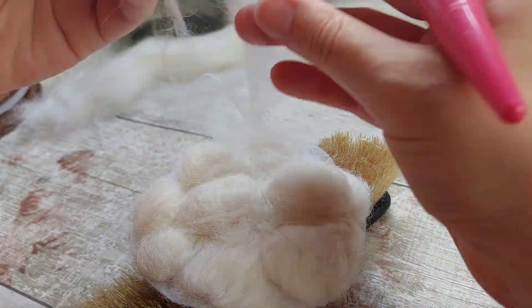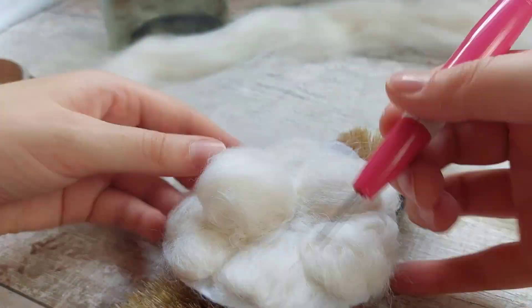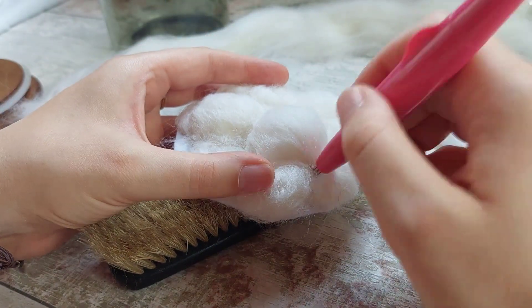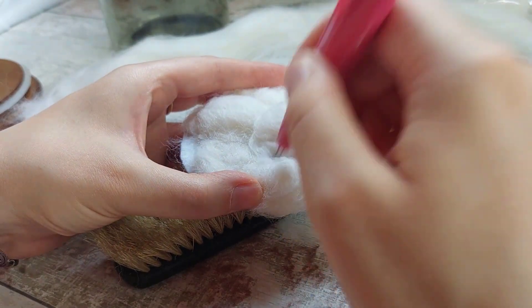I kept building the shape by layering different sized balls of wool to reflect the uneven nature of clouds. As I got a few more layers on, I started to felt more heavily around the edges of the balls and less in the middle to create the puffiness.